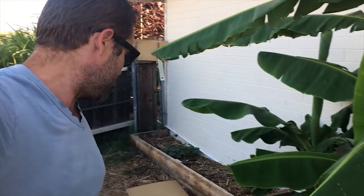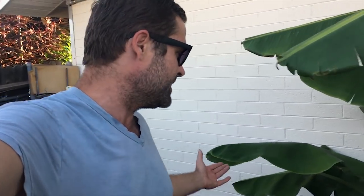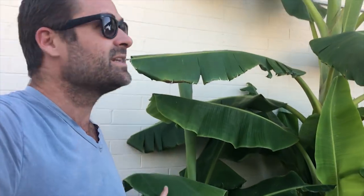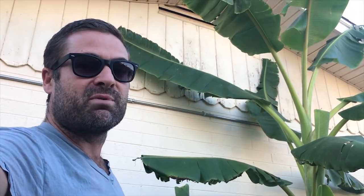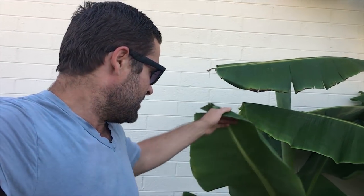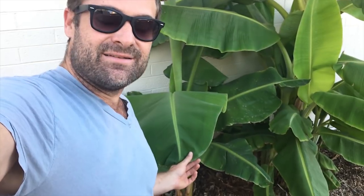There are so many pups down here — this leaf is actually off a pup, not even off the main tree. Over here I have a dwarf Cavendish banana. This one's not gonna get as tall, but it's gonna get up over my roof before it starts producing bananas. I might have to tie it to my roof; they say it gets really heavy when the bananas start coming out.